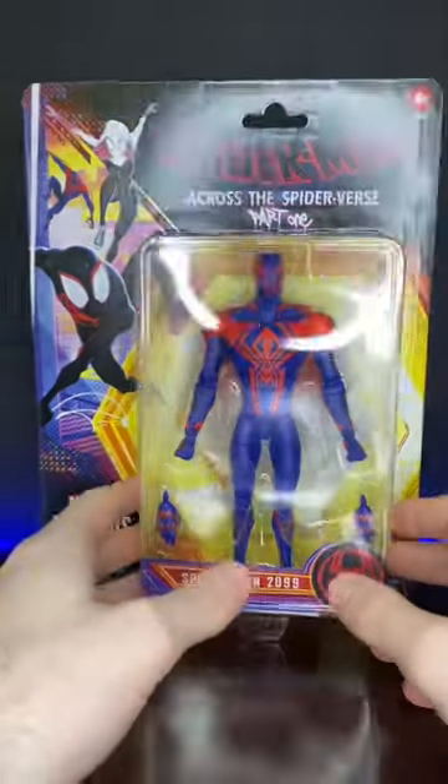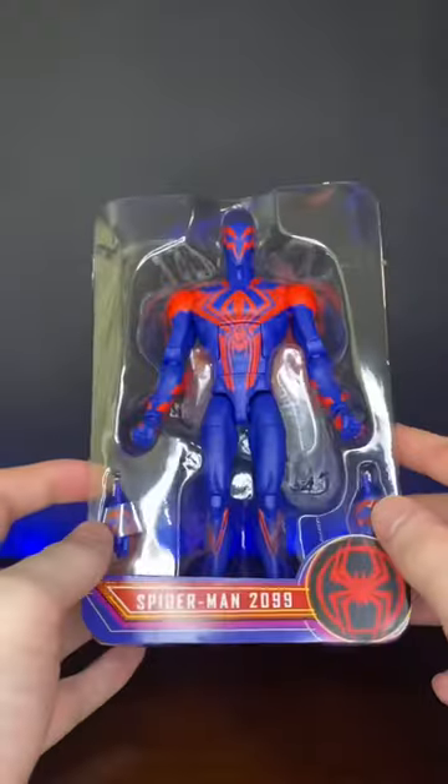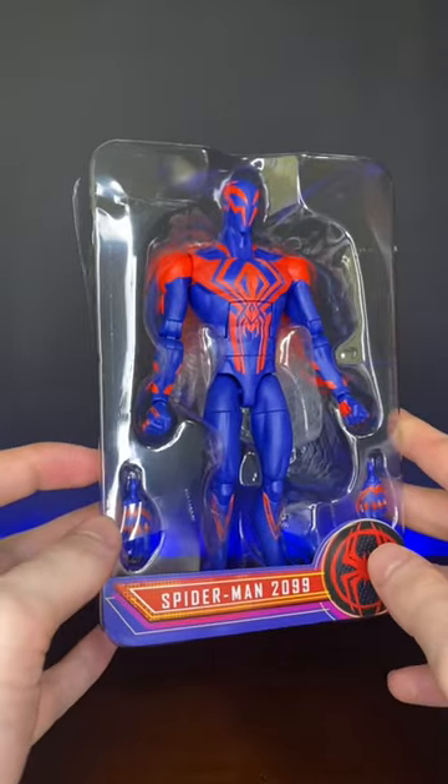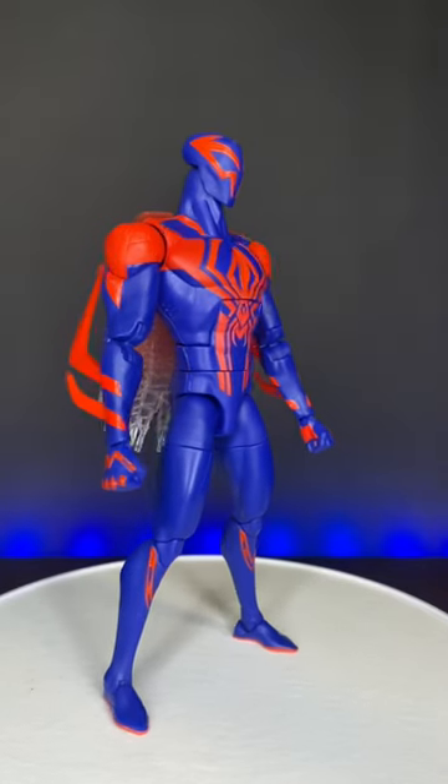We got a box — just got this guy in the mail today. Let's crack him open and I'll give you my first impressions. There he is inside the clamshell, looking mighty vibrant right there. And here's the figure outside of the box.